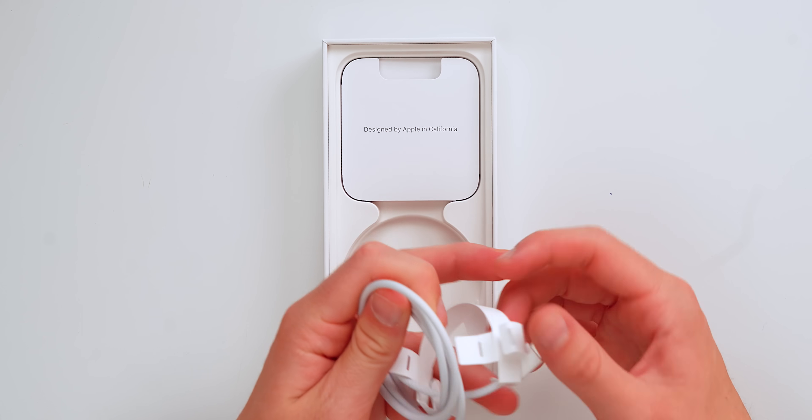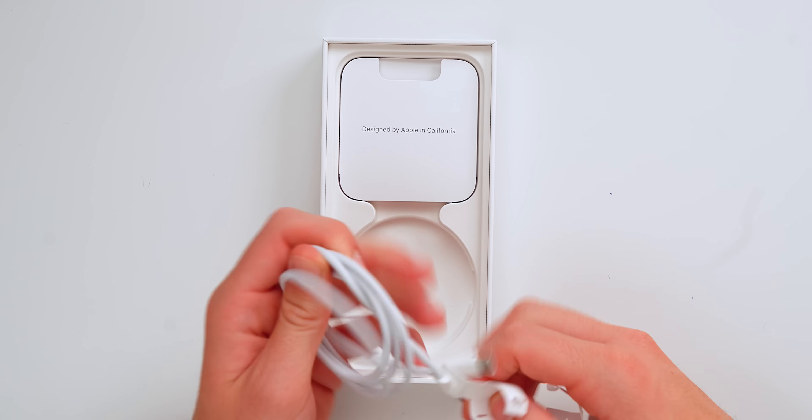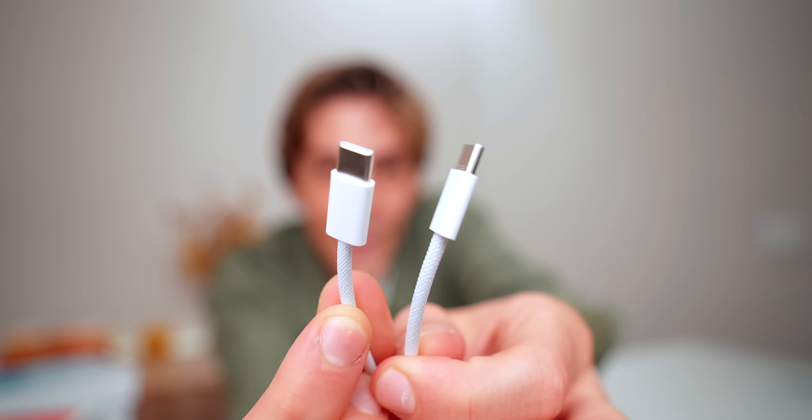Apple has changed the port on the iPhone, so you will need to charge it with a different port now. This is USB-C, and why it's a big deal: all tech companies are agreeing on one single cable. So in the present, we basically just need one cable to charge my Sony camera, my GoPro, my MacBook, my iPad. It's so cool that all of my tech accessories will be charged with one single cable.